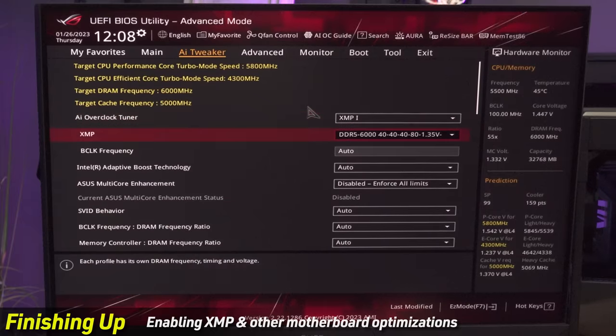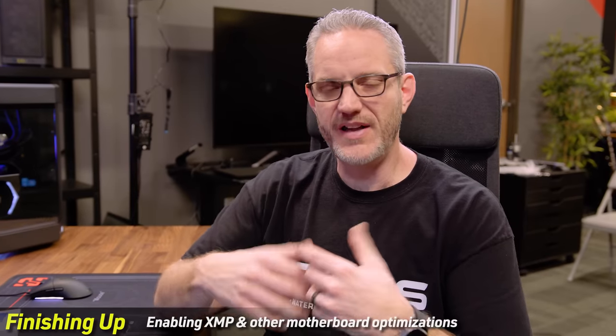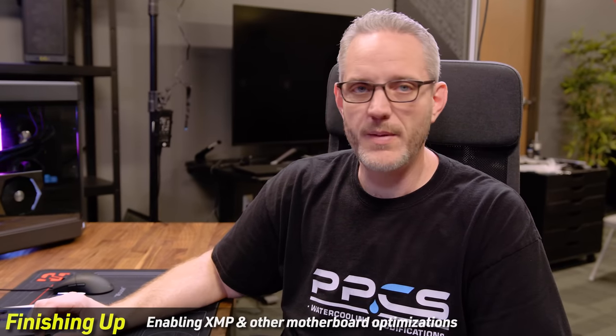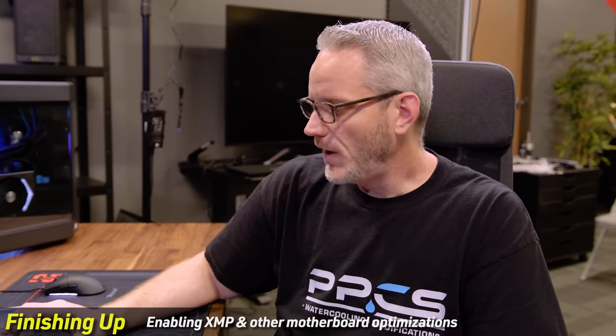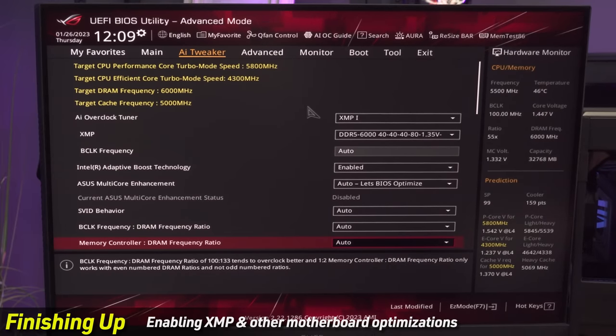While in Advanced, go to AI Tweaker and change Disable Enforce All Limits back to Auto to let the BIOS optimize. This allows a slightly extended turbo timer, keeping core clocks higher based on temperatures and power draw — without needing to apply any overclock. We can also enable Intel Adaptive Boost Technology — we'll leave it at Enabled since we have a good cooling solution, plenty of airflow, a full-size motherboard with overbuilt VRMs. Hit F10 and Windows should boot without a problem.